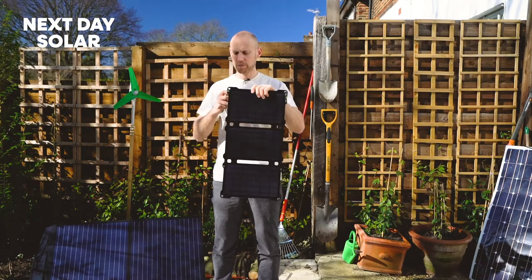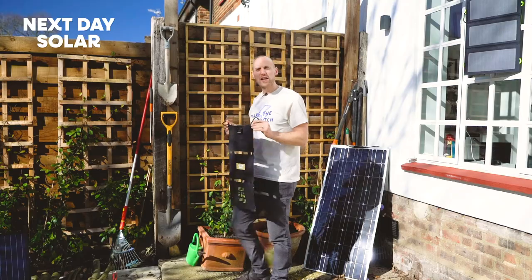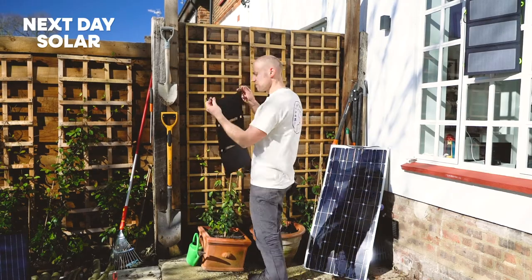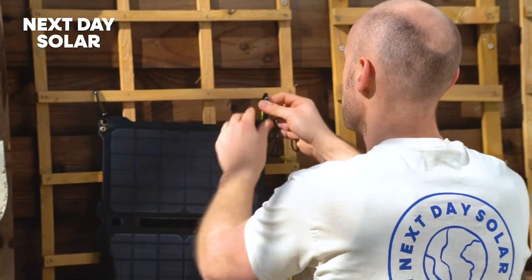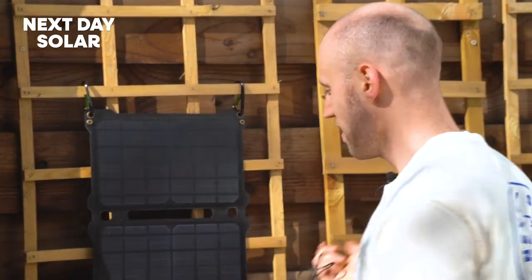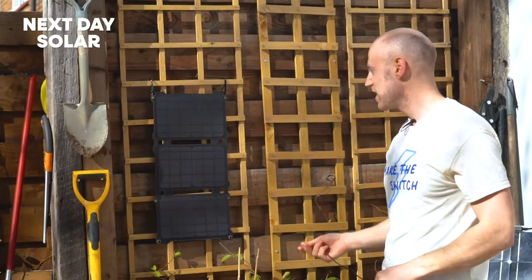Just put my second carabiner on. Let's go and find somewhere to hang it in the garden. I've got these two carabiners and I'll just clip it over my trellis — one there and one there. Fantastic. And I'm collecting energy on a nice bright day.